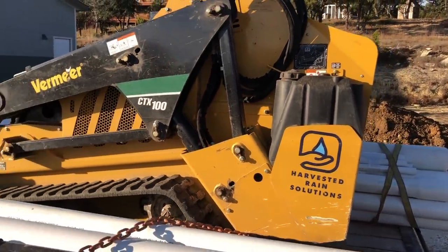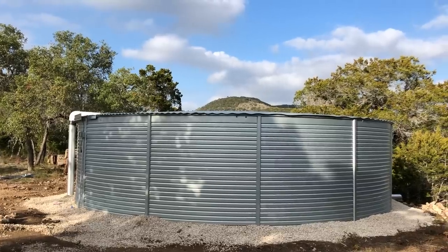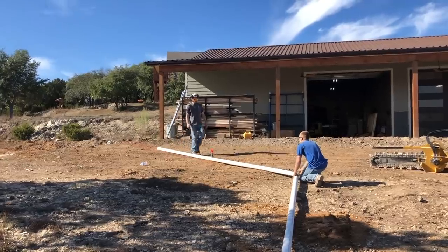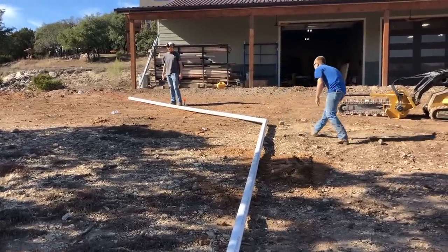Regardless of how big or small the system is, the main components are the same. You need a way to collect rain off of a surface — this is typically a rooftop and gutters. Then you need a container to put the rain in. This can be a small barrel or something much larger like a tank. Then you also need plumbing to connect the two, which can be as simple as placing a downspout directly into a barrel or something more complex like trenching and running pipe underground.